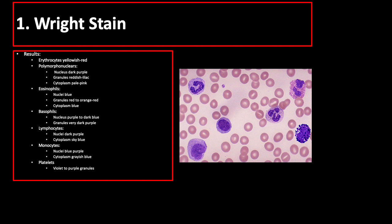In Wright's stain, erythrocytes appear yellowish-red. Polymorphonuclear cells have a dark purple nucleus, reddish-lilac cytoplasmic granules, and pale pink cytoplasm. Eosinophils have blue nuclei, red-orange granules, and blue cytoplasm. Basophils have purple to dark blue nucleus, but are difficult to identify sometimes because the entire cell is covered by very dark purple granules. Lymphocytes have dark purple nuclei and sky blue cytoplasm. Monocytes have a blue-purple nucleus and grayish-blue cytoplasm, and platelets have violet to purple granules.